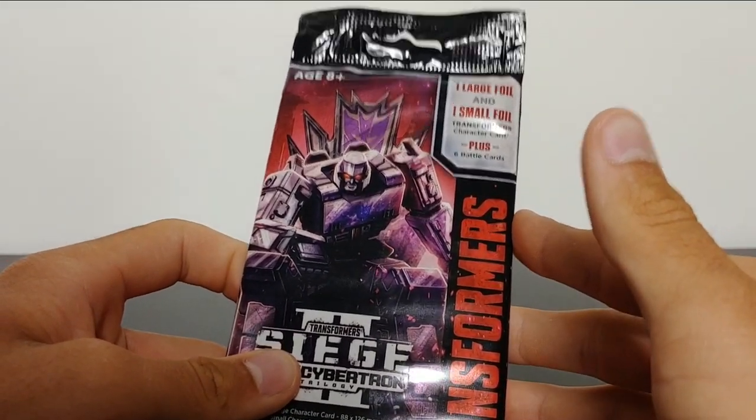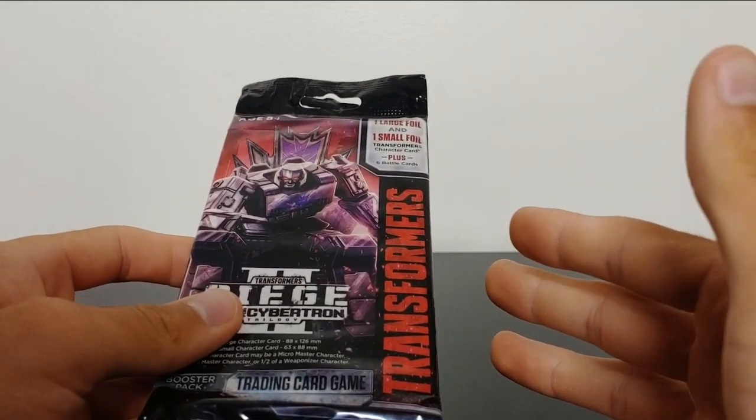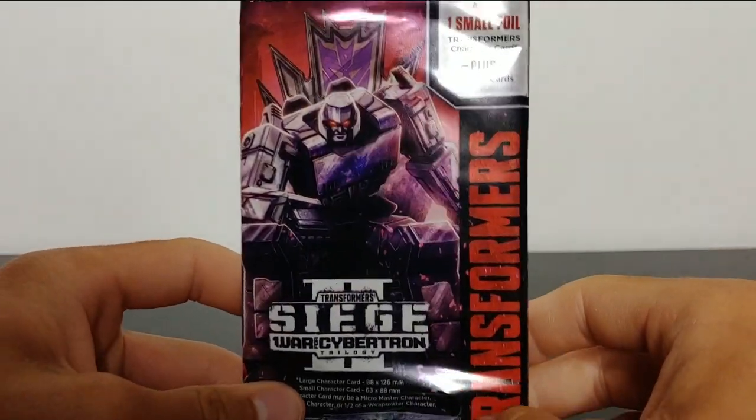I haven't opened it yet, so I figured I would wait until I made this video so I could show y'all sort of a raw footage of what I got. As you can see, a very, very neat little packet.